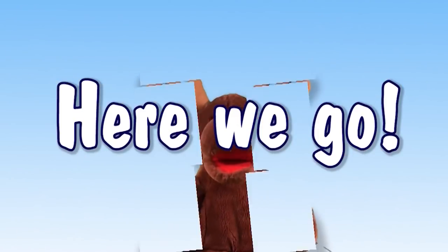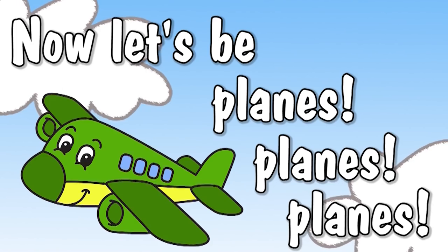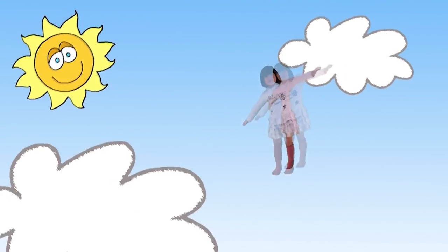Here we go! Now let's be planes, planes, planes, flying through the sky. Planes, planes, planes, flying through the sky.